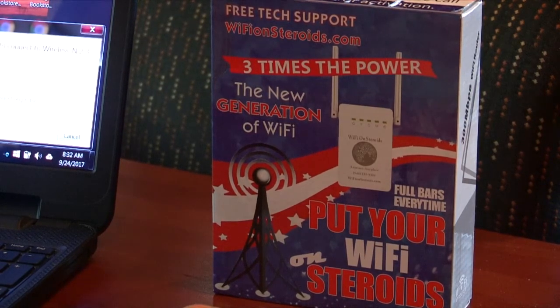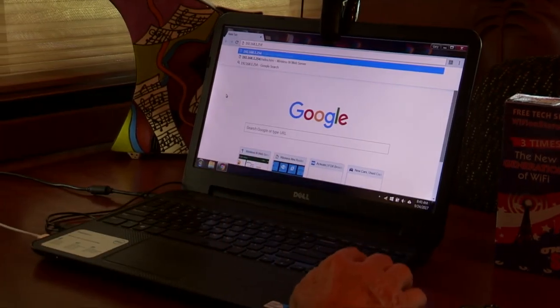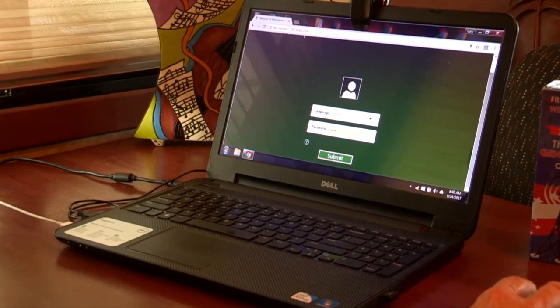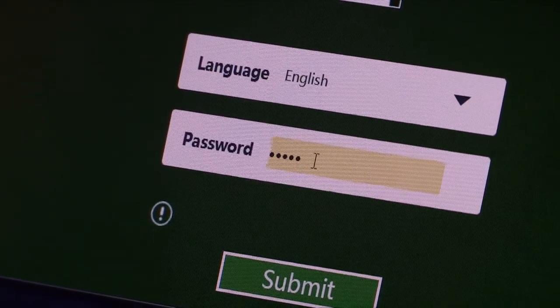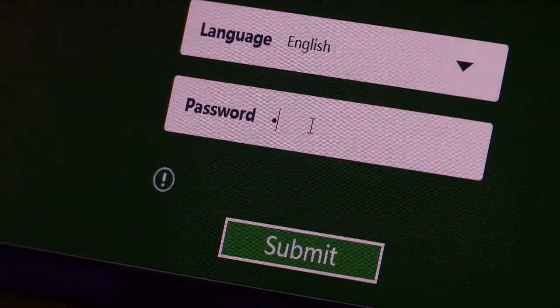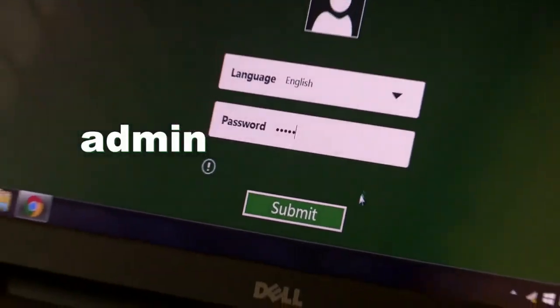Now remember, this is the new and improved unit. It's Unit B, so the number is a little bit different from the first device that we put out. Once we get the numbers in the browser, we're going to hit the enter key and the green screen is going to show up. The password is already in there — the password is admin, A-D-M-I-N. Make sure it's all lower case. Don't let it capitalize the first A. Just put in admin, and then submit.